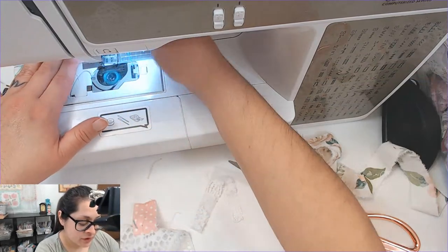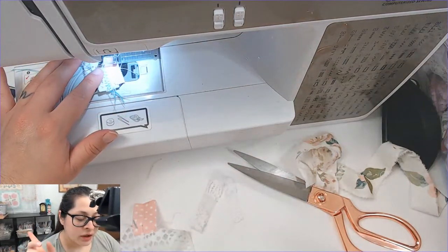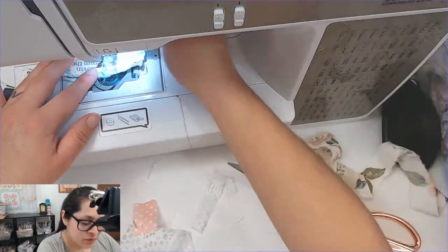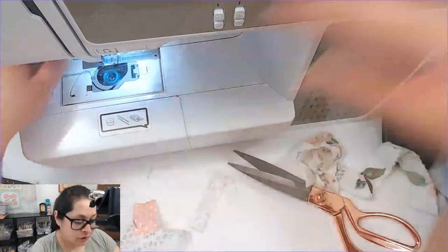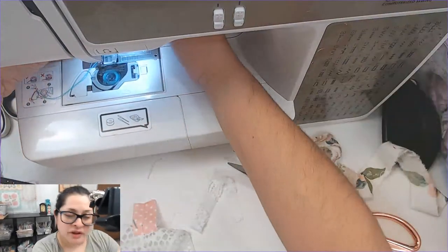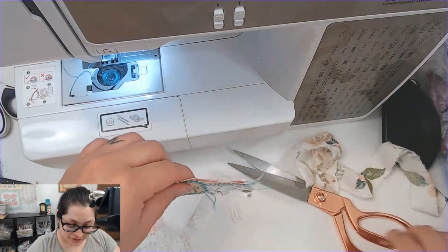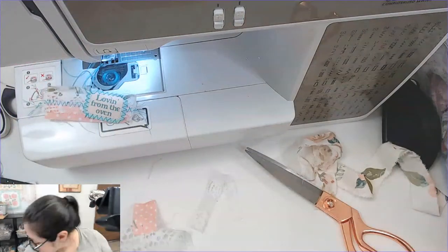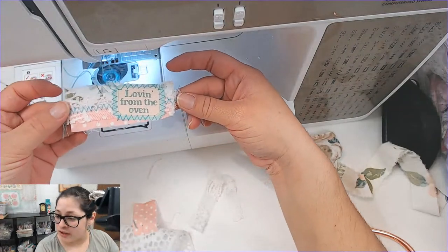Like I said, I've just been spending my whole day decoupaging. Leslie sent me some happy mail — thank you so so much! She sent me a bunch of napkins, a bunch of them. I already cut a bunch up and started decoupaging with them. I'm so happy about that.